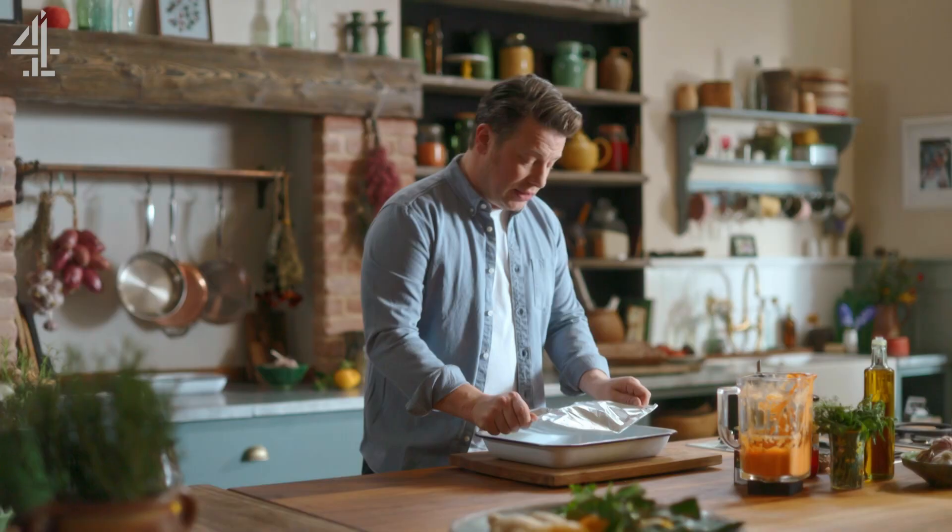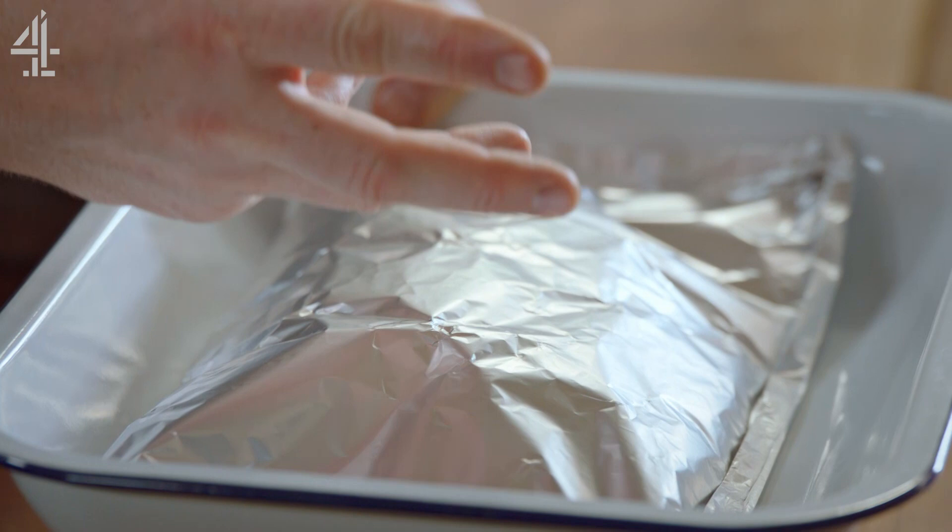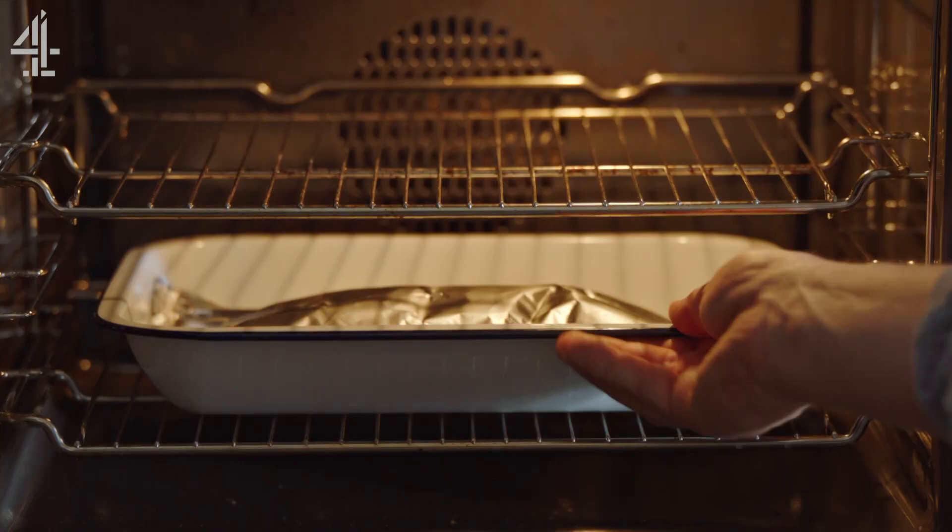The lovely thing about this is you can put whatever combo you want together — you can go Asian flavours, curry flavours, tomatoes, olives, different fish; you can even do chicken breasts. Brilliant. Let's get these in the oven at 220 degrees Celsius, which is 430 degrees Fahrenheit, for about 15 minutes.